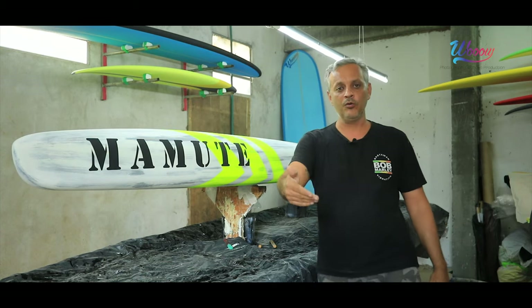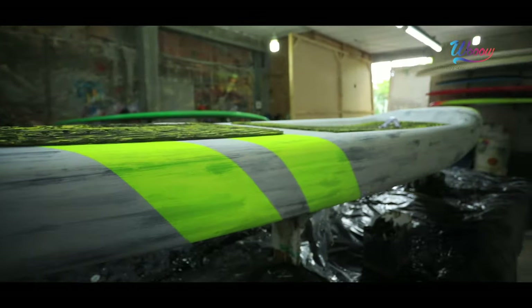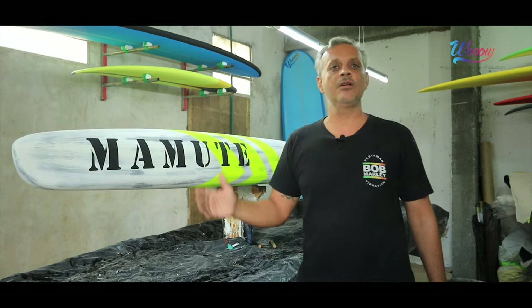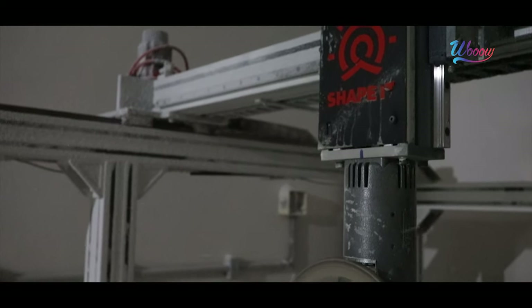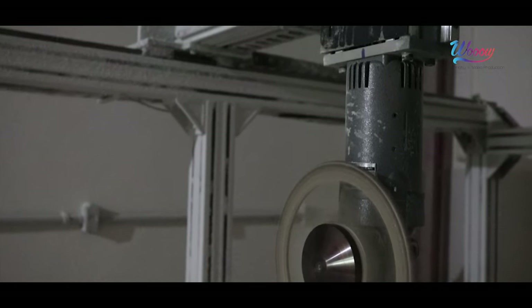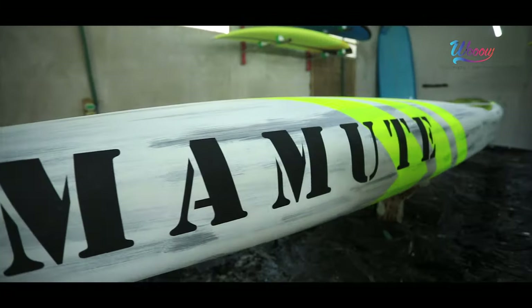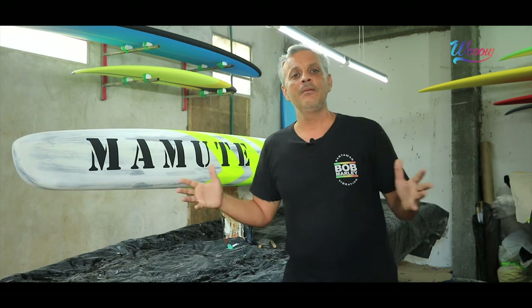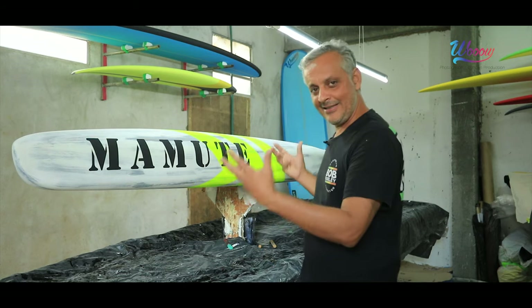Eu acredito que agora eu volto pro mercado com essa prancha, voltar a remar, voltar a ter destaque em nível nacional, como a Multi sempre teve — a gente ficou afastado do mercado. Agora com a tecnologia, não tem por que a gente não voltar. Já com esse protótipo, as transições da construção estão definidas. A gente vai entrar em fases de testes dentro da água pra baixar tempo. Basicamente, o projeto vai ser esse aqui.